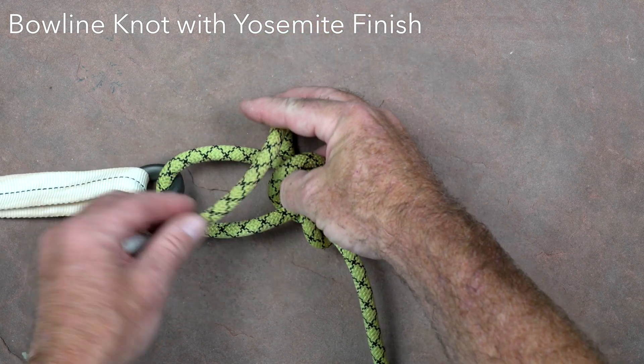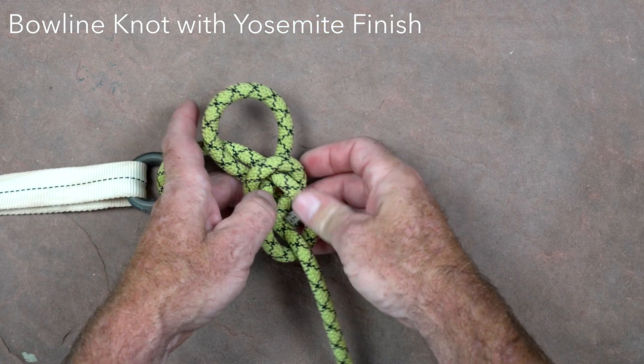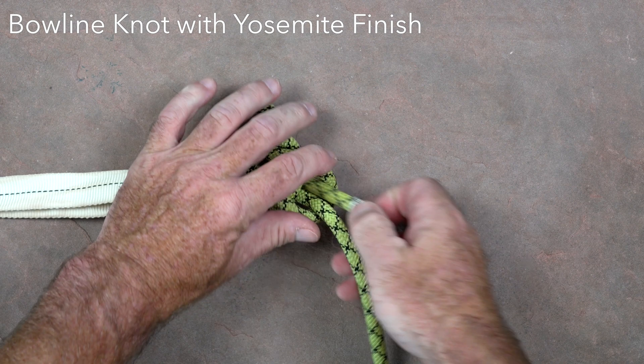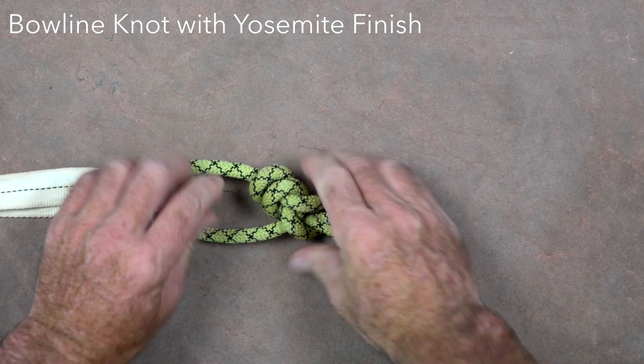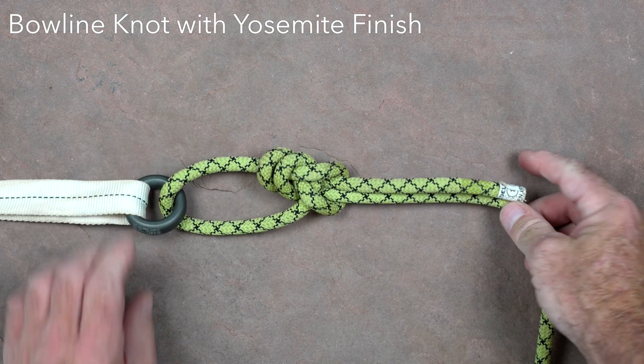The tail should then be tied off with an overhand or double overhand, or what is referred to as a Yosemite finish, with the tail following the main line back through the knot. It's critical that the bowline be well set to prevent it from coming loose.